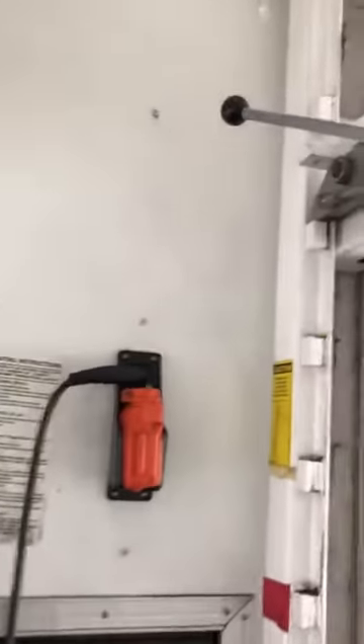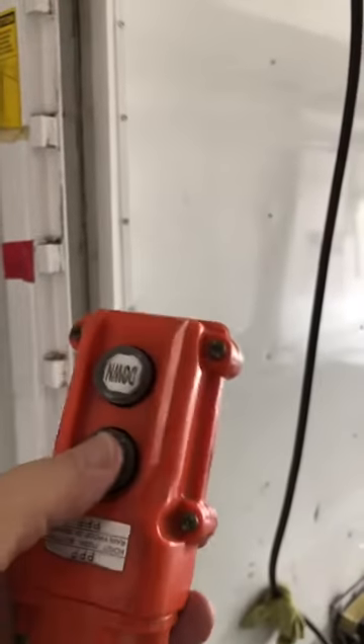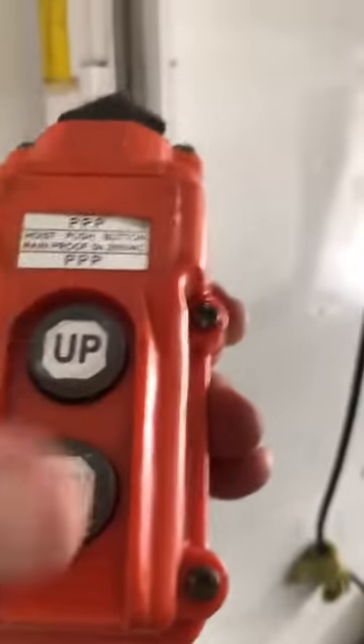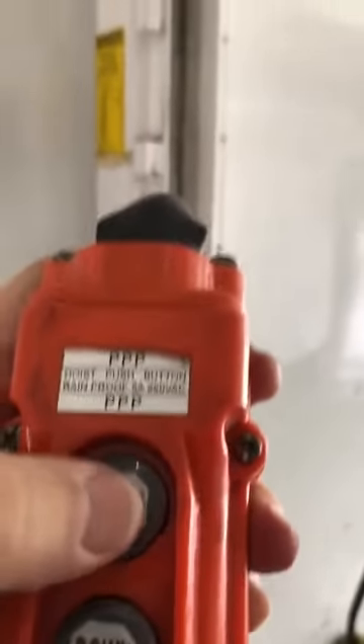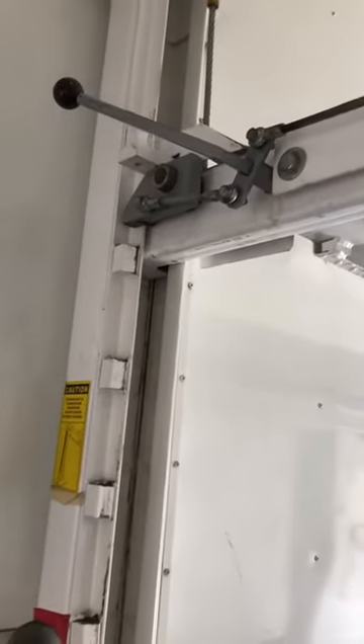Here's where you have the remote for the stinger — grab it here. So here it is. To bring it up, here's the control: it says up or down. Up going up, down going down. It's got a self-locking system for safety.